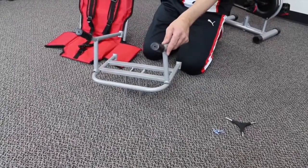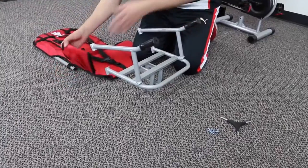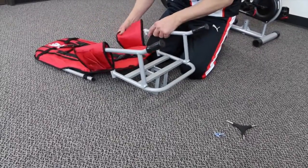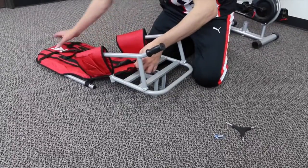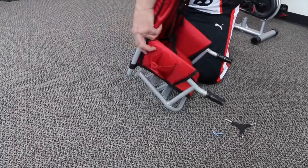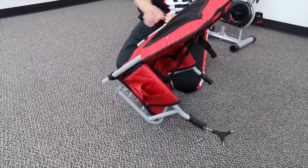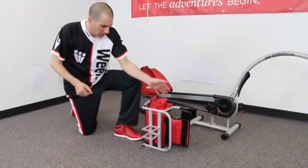Now we're going to take our seat back with fabric. You'll notice there are pouches in the arms — we're going to slide the pouch through the top arm rail on either side. Then we're going to insert the last screws in the back, and repeat the same for the other arm on the other side.